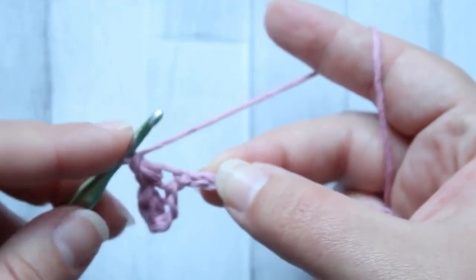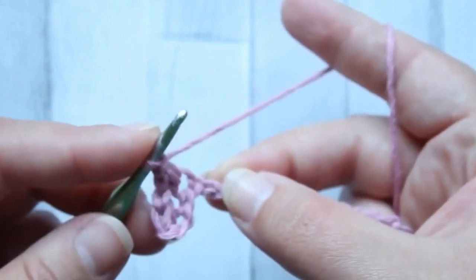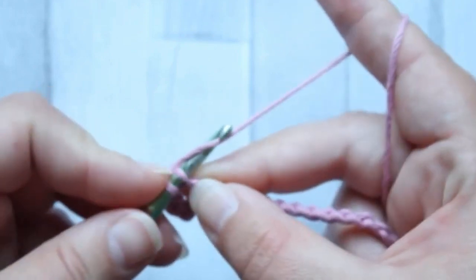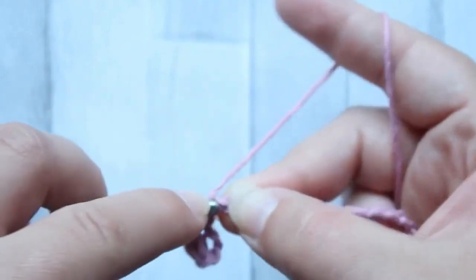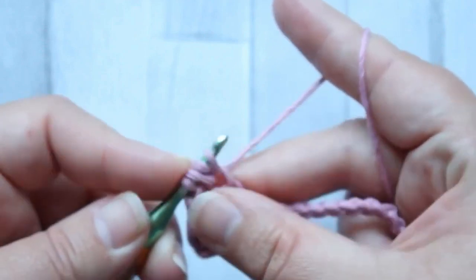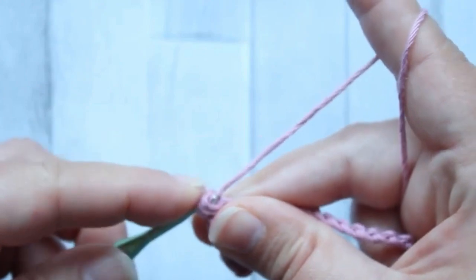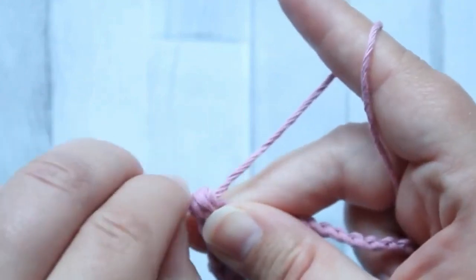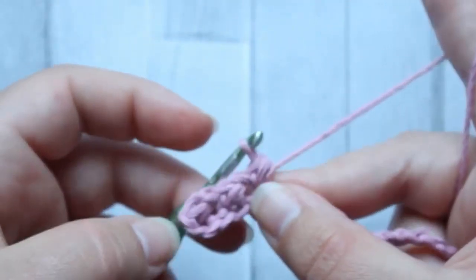You don't yarn over before you put your hook into the next chain — no yarning over, just straight in. Then yarn over for the first time when you're pulling through that first loop, yarn over, back into the same chain, yarn over, pull through. Four loops on your hook, yarn over, pull through all four loops. And that is the mini bean.